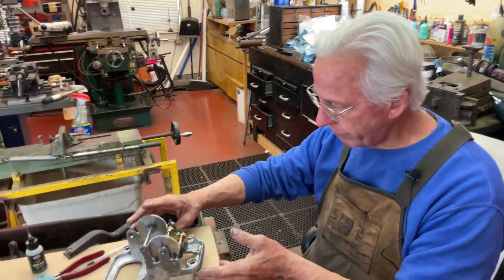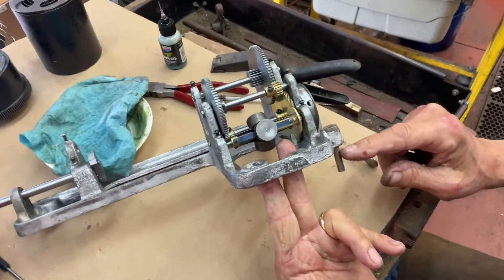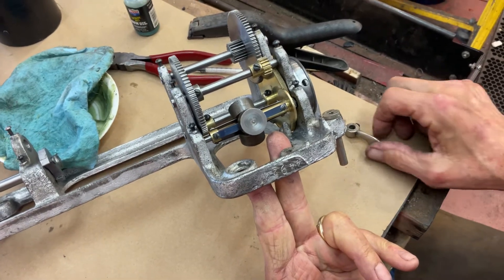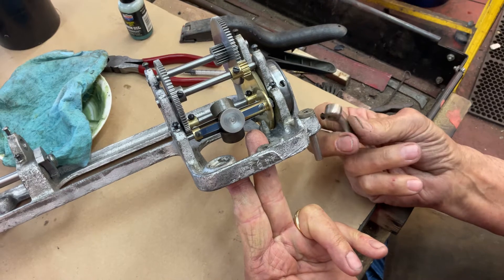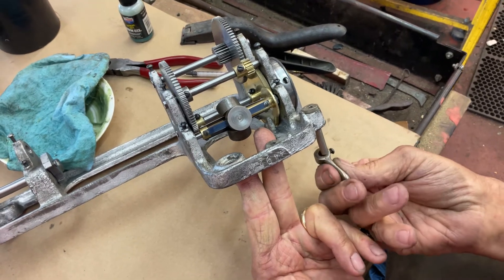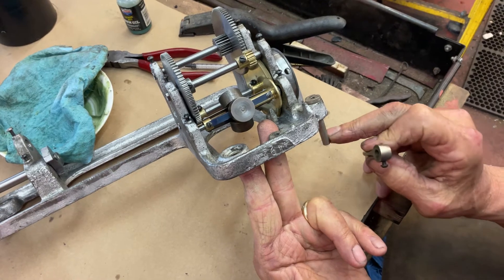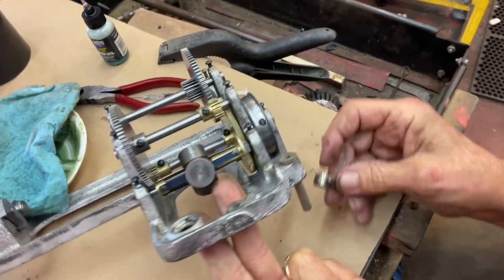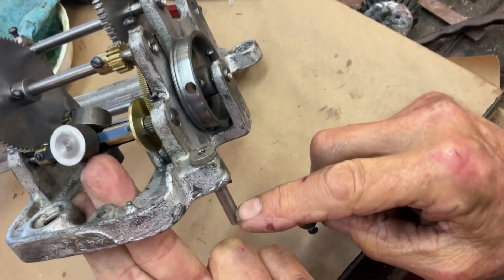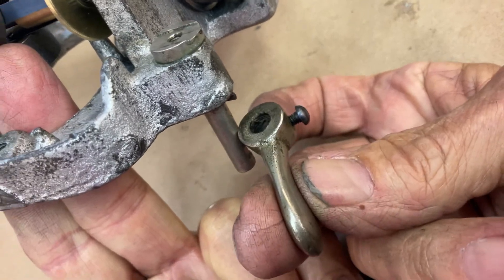First, you have to put this shaft in for the on-off switch, which comes up through the motor board. So you have to look at the handle, the on-off switch, and realize that it fits like this on the top. So you now have the slot here facing out so you can attach the screw. Where's the slot? The slot's right here, and the screw fits onto the slot. So we have that set up.